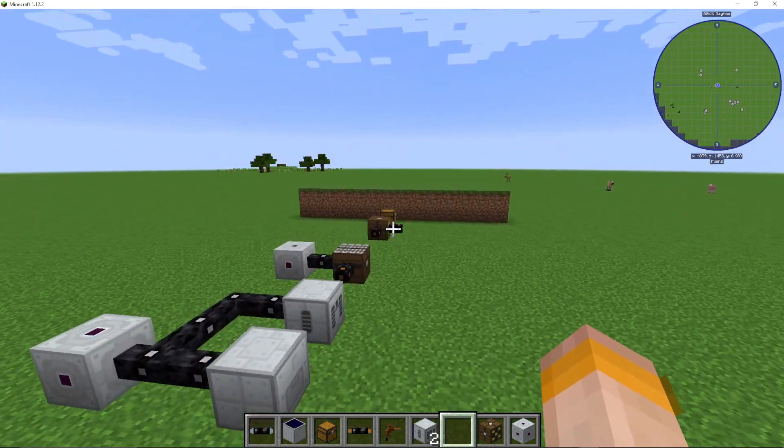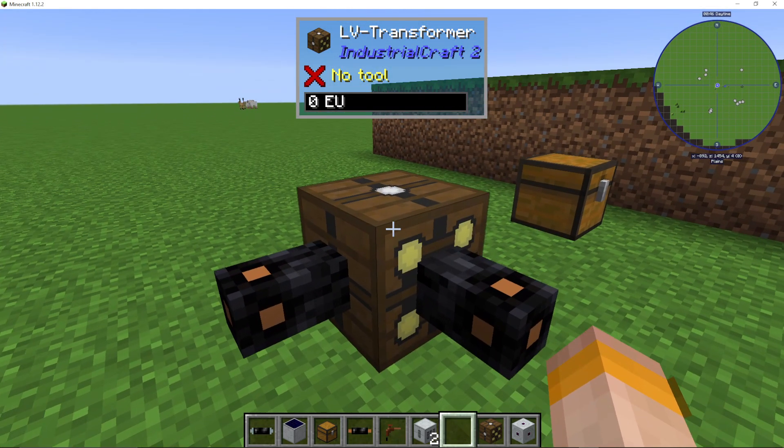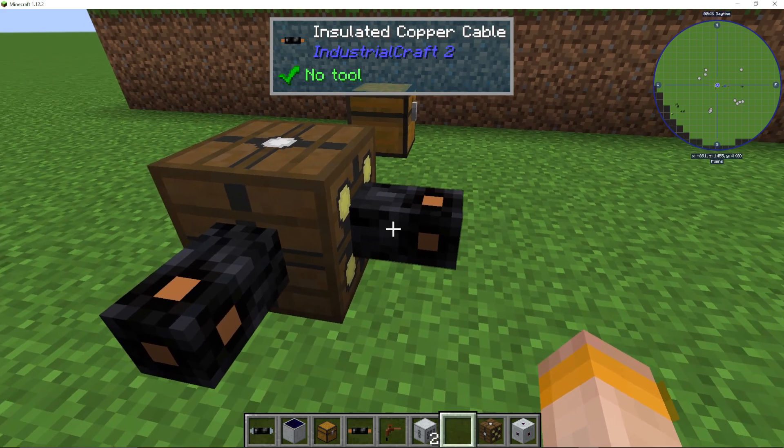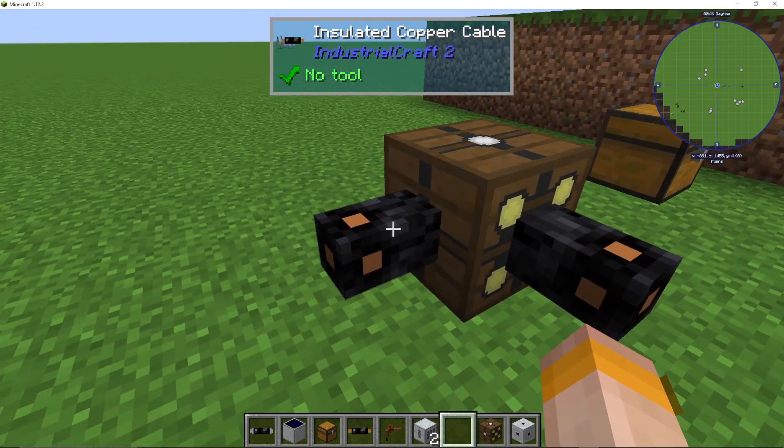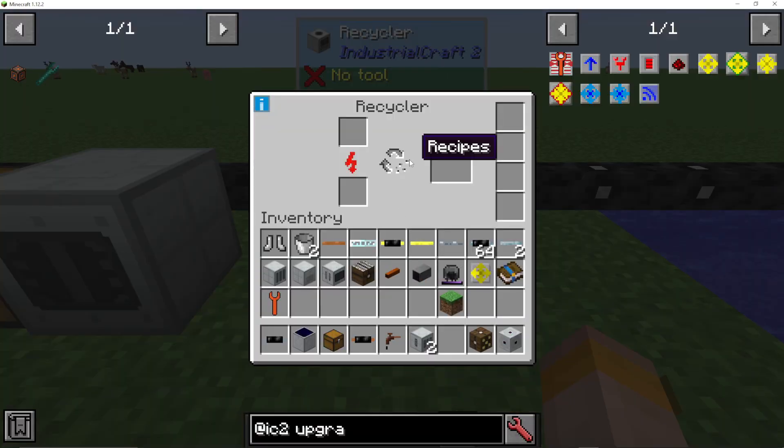If you are using medium voltage, then you'll need to use something like this — an LV transformer, where the high voltage goes in the yellow slots and the output goes on any other side, which is where you then connect your recycler to.